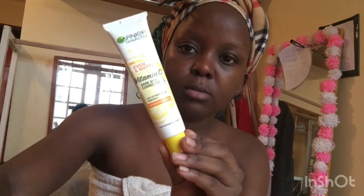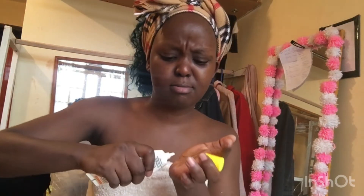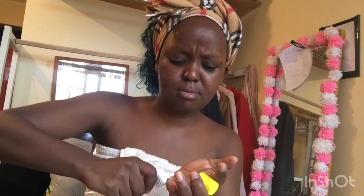I'll go everywhere on my face with the face serum, then wait for it to settle a little bit. Then we'll go in with the Vitamin C from Brand New — this is the best face product you can ever have. I would advocate for all of you to have this. It has worked wonders for me. My face was rough before — I'll do a before and after video because this has worked miracles for me.